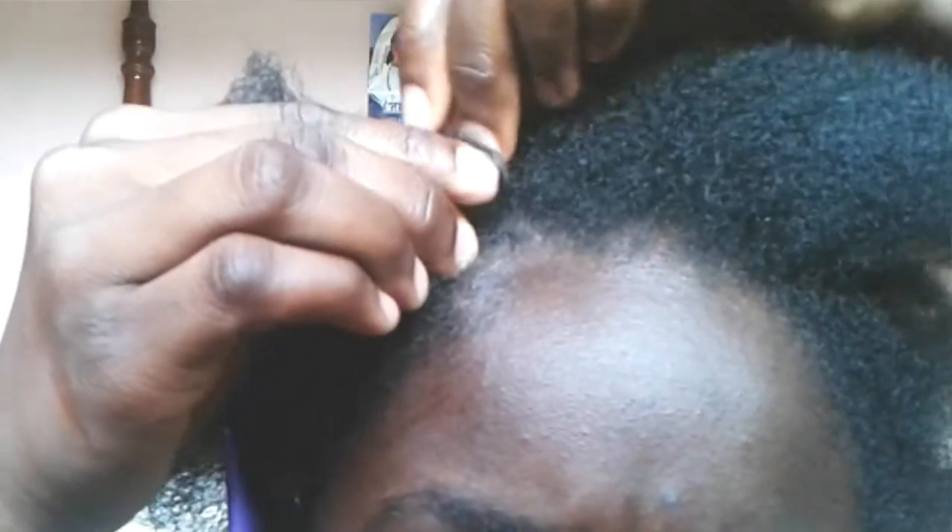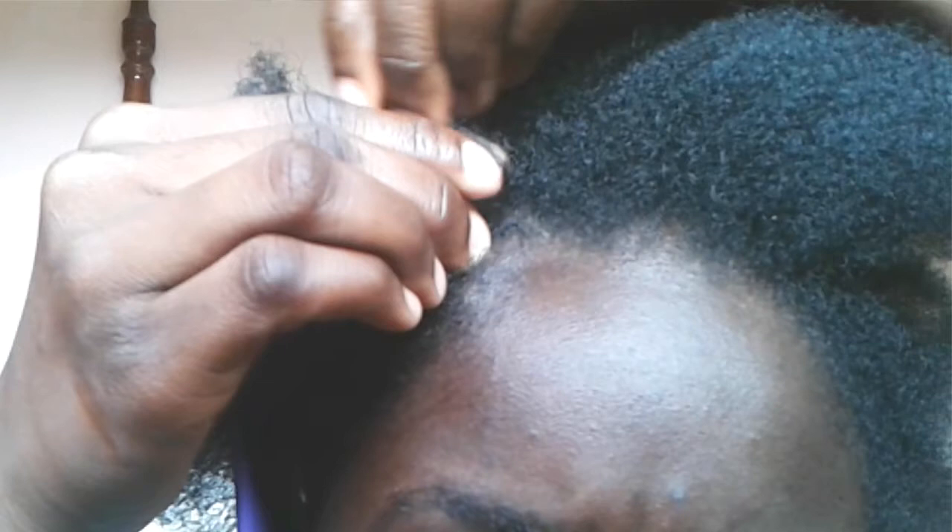Firstly you need to get your part as I have done here and gather your sections. As you can see, I don't have much edges but I try my best to start from the absolute edge of my hair. Now all you need to do is just focus on those edges.